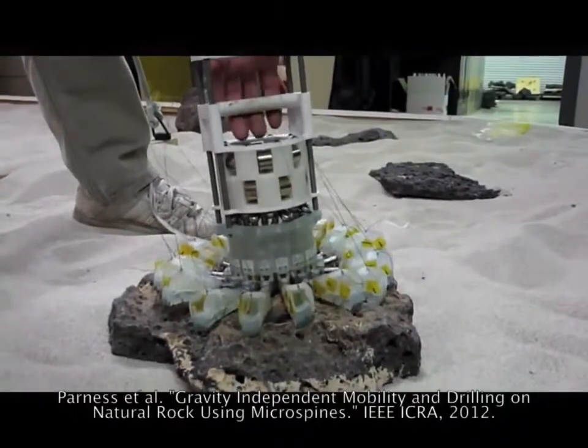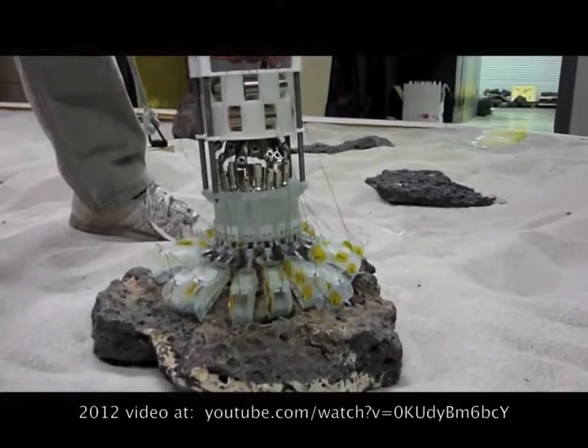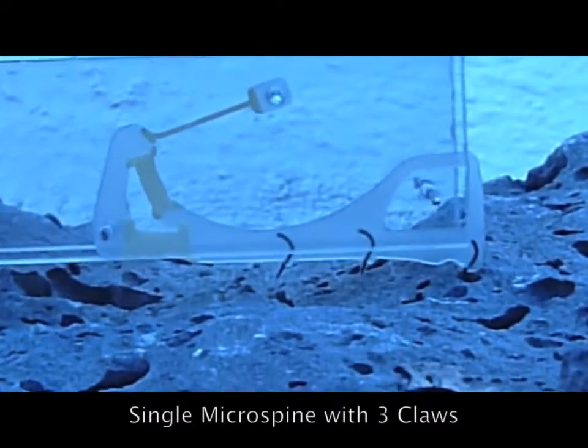In past work, we showed hand-actuated grippers using microspines, a kind of claw. These grippers have been upgraded and integrated with the Lemur 2B robot.